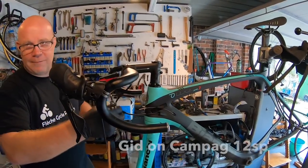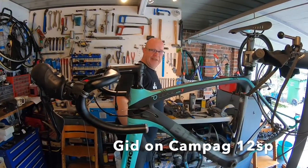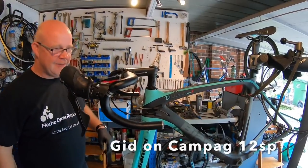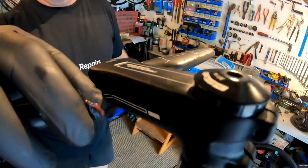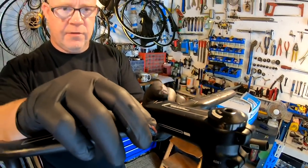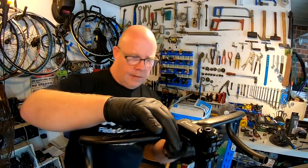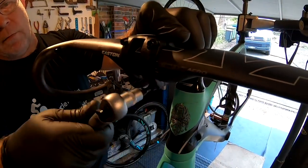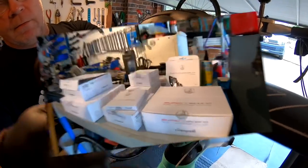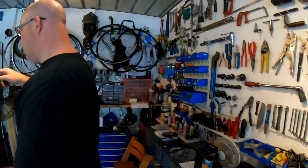It's a typical Campagnolo — beautifully designed, wonderfully efficient, very light, very stylish. I can't think of a more deserving bike to put it on. I'm looking forward to riding it. We've just put a little bit of carbon assembly compound in there to make sure everything's nice and snug. We don't want anything slipping.